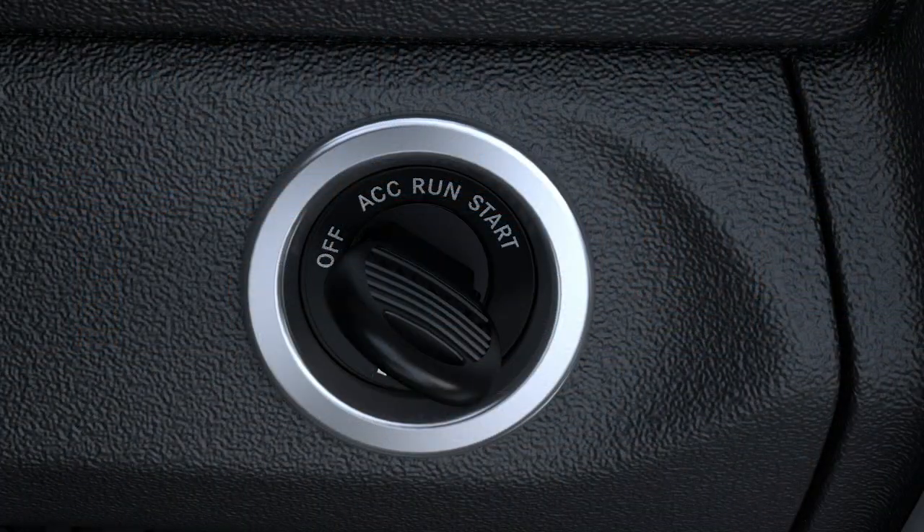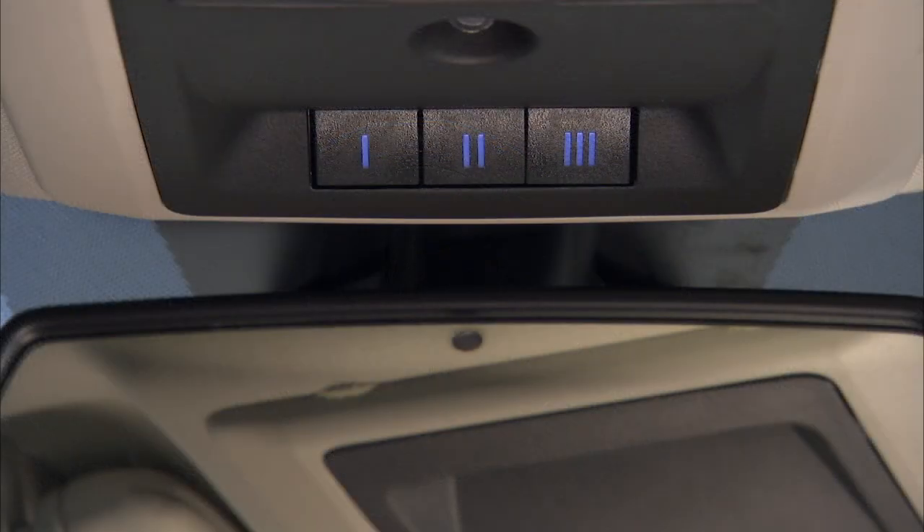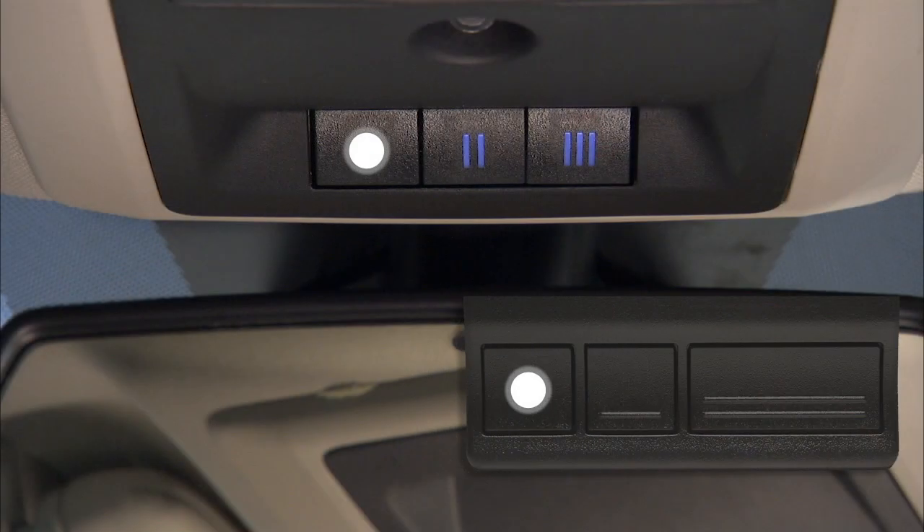Here we go. Put the ignition into the on-run position and hold the battery's side of your handheld transmitter away from the HomeLink button you wish to program. Place the handheld transmitter one to three inches or three to eight centimeters away from the HomeLink button while keeping the instrument cluster display in view. Simultaneously push and hold both the chosen HomeLink button and the handheld transmitter button until the instrument cluster display changes from "channel training" to "channel trained." When it does, release both buttons.